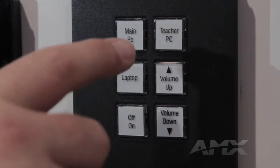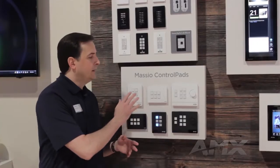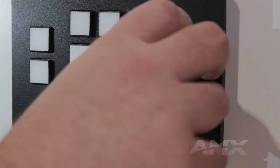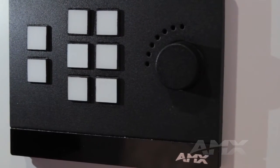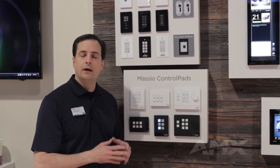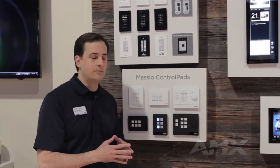It has one two-way serial port and one IR port. The eight-button fits in any two-gang backbox. It includes a rotary dial for volume control, light level, or any variable control inside the room. And it includes two two-way serial ports, two IR ports, two I/O, and two relay ports.